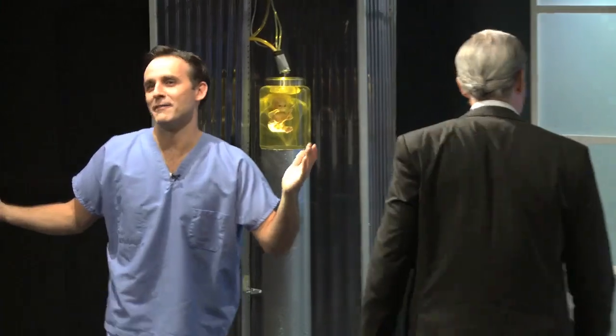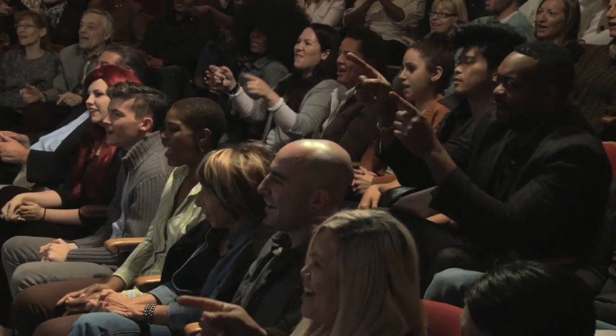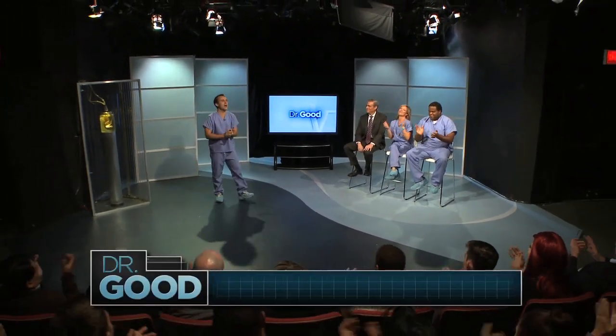Who wants to live? Well, guess what? You will live! That's right. Welcome to the show.